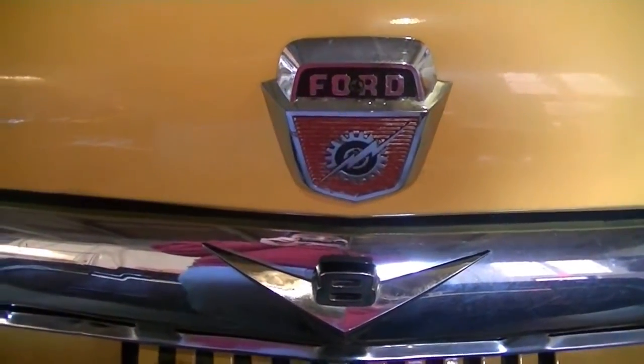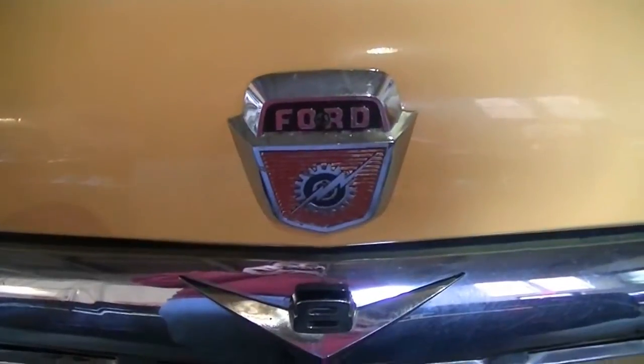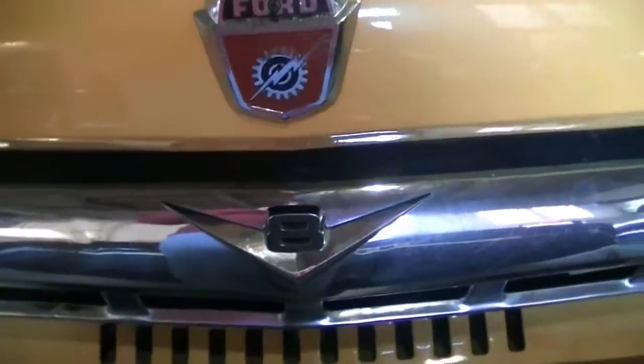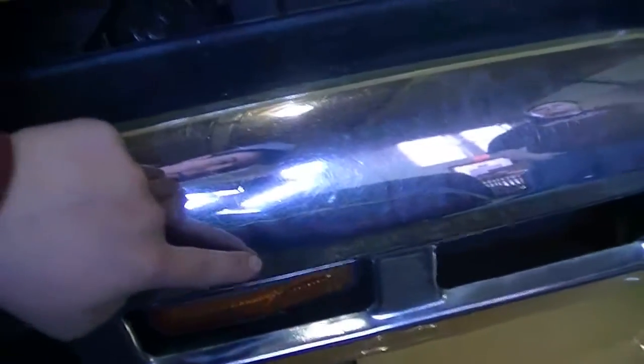Hello, this is Josiah with Motoland here to talk about our 1957 Ford F100 pickup truck. This here is the emblem on the hood, and there's the big V8 right on the bumper there. As we go along, we do see a small dent in the chrome right here.